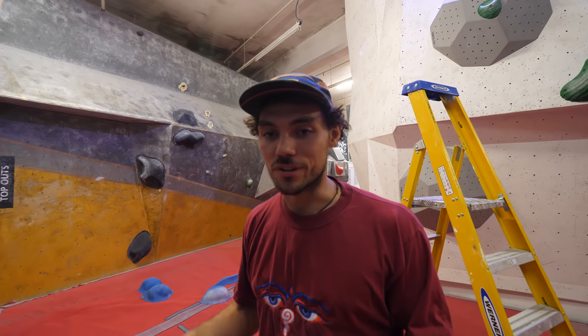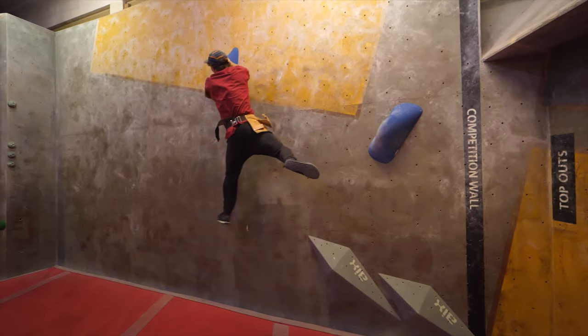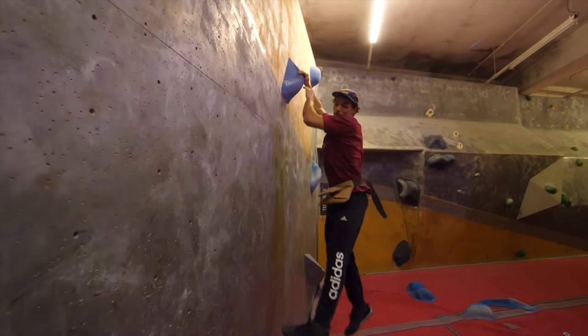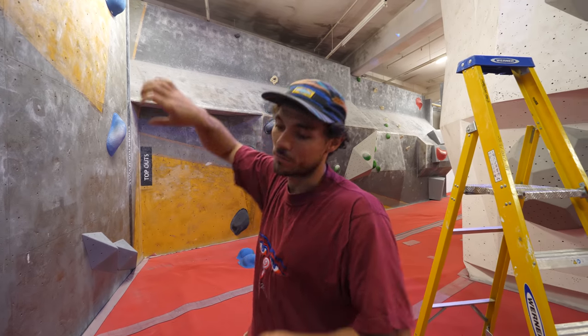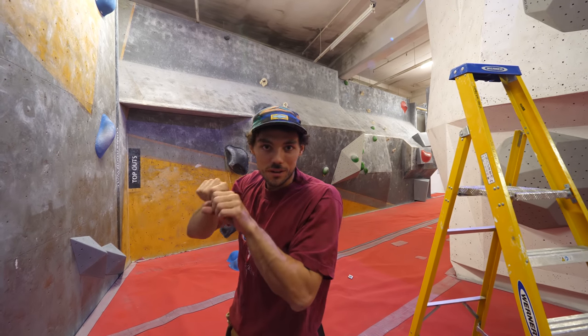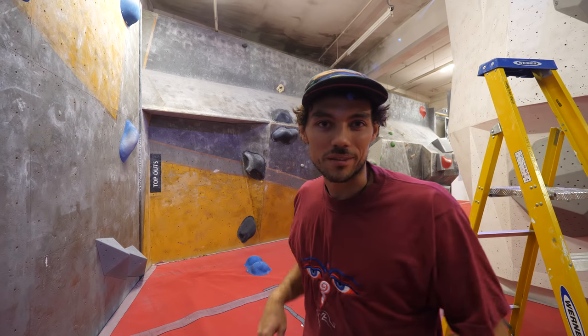The difference when setting a dynamic boulder is it's often good to pull on and feel out the movement. When setting a normal problem where you're just pulling, you don't need to because you can see where the handholds might want to go. I just pulled on — I felt this hold and I think it could be flatter. At the moment it's so steep you can't really get anything off it at all.